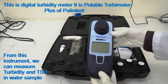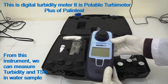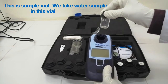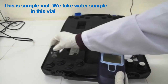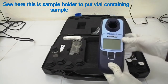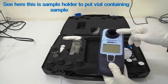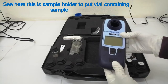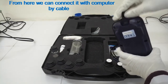From this instrument, we can measure turbidity and total suspended solids in water samples. This is the sample vial — we take the water sample in this vial. This is a sample holder to put the vial containing the sample. From here, we can connect the instrument with a computer by cable.